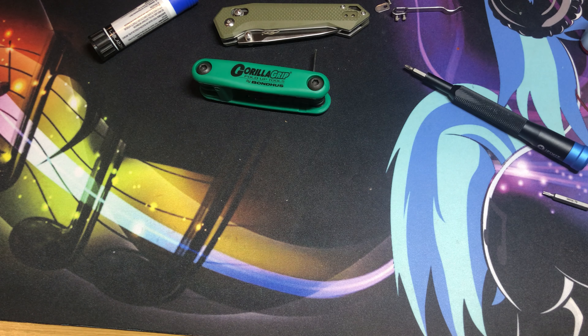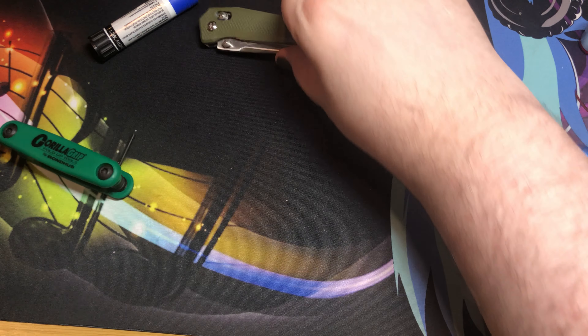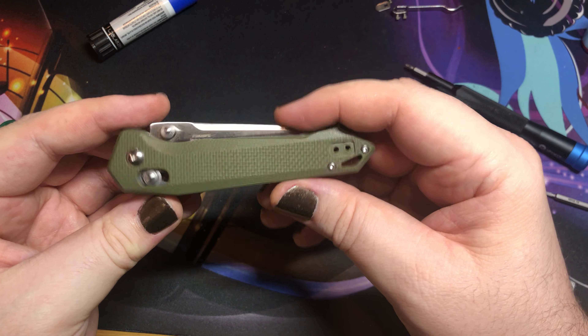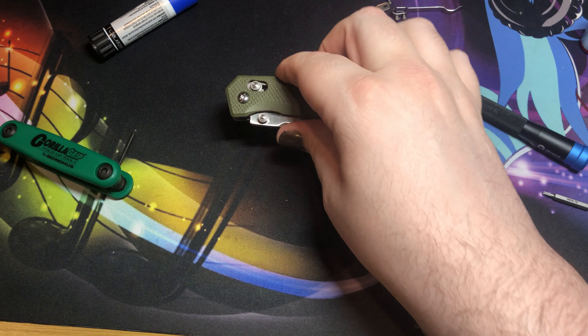That was fun. I hope somebody kind of got some information out of that — a little detailed information on how to maintain and or put back together an axis lock style knife or crossbar knife that needs some maintenance.